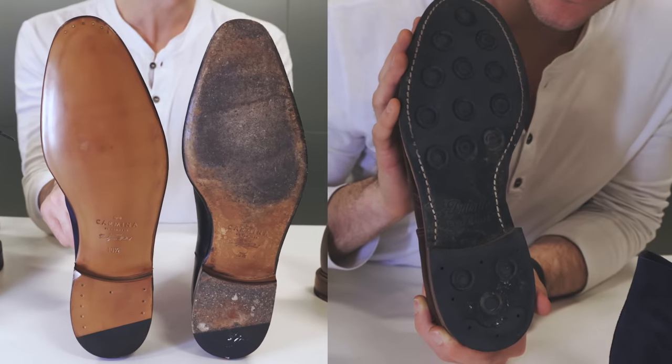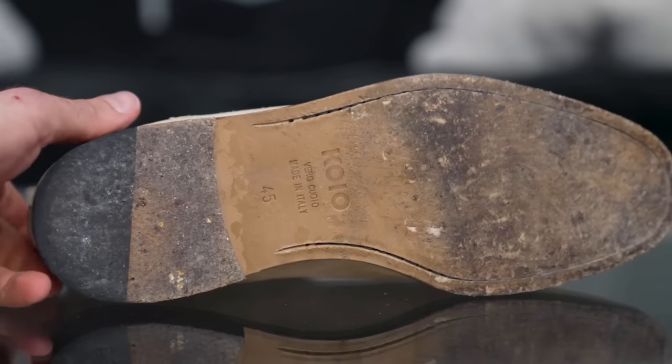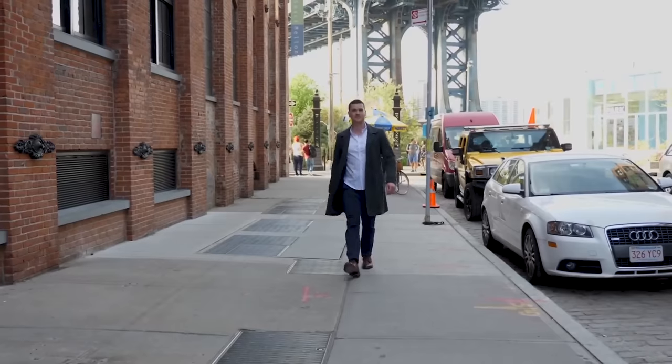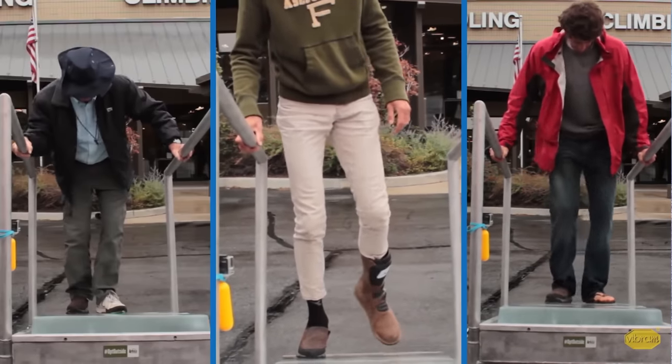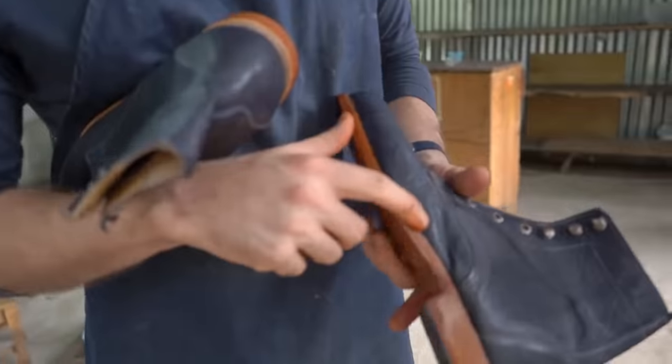Those are my main reasons for liking leather soles more than rubber soles. Obviously it depends on you — some people do need really luggy commando-type soles, which you're not going to get with leather. Even here in New York when it's snowing or icy, a rubber outsole or commando sole doesn't make that big a difference in my experience — if you're walking on ice it's going to be slippery regardless, unless you have something like Vibram's Arctic Grip outsole specifically designed for it. Tell me your opinion in the comments below, and subscribe — I've got a lot more boot reviews and footwear content coming up.